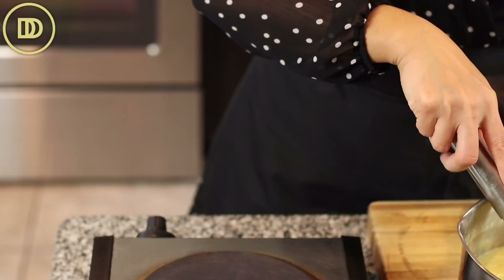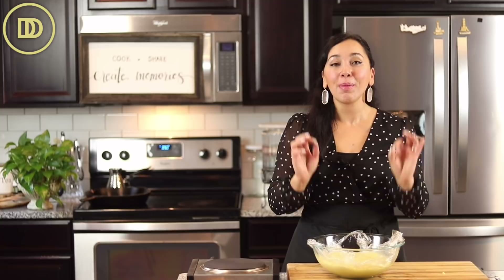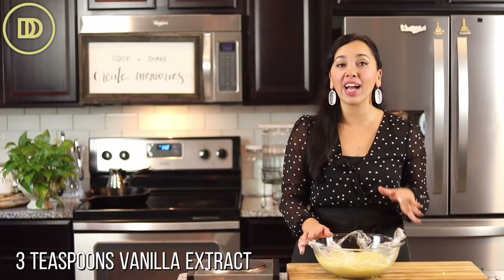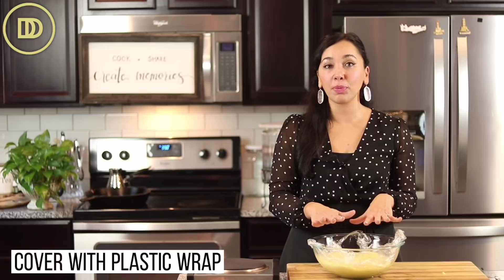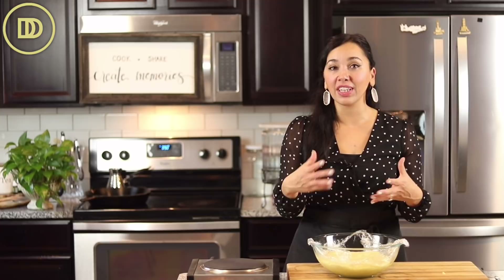I thought I was recording the vanilla being added but I wasn't — I'll look for some older footage. Once it thickens, take it off the heat and stir in three teaspoons of pure vanilla extract. Whisk that all together, then transfer it to a bigger bowl. Cover the top with plastic wrap, letting the plastic wrap touch the pastry cream so a skin doesn't form on top. Once it comes to room temperature, pop it in the freezer to cool quicker, or make this two days ahead and keep it refrigerated.